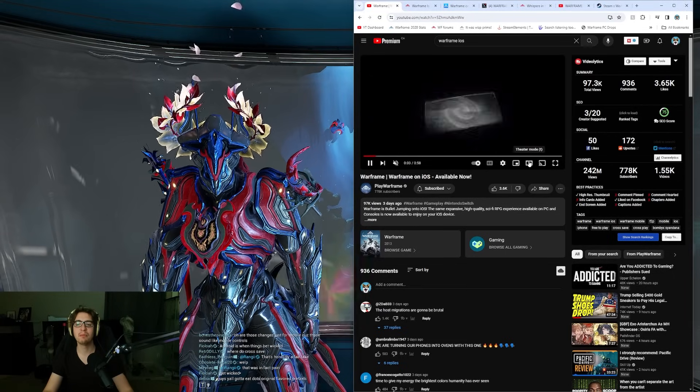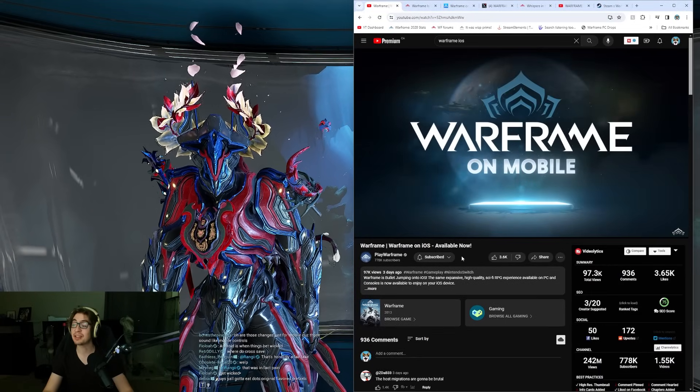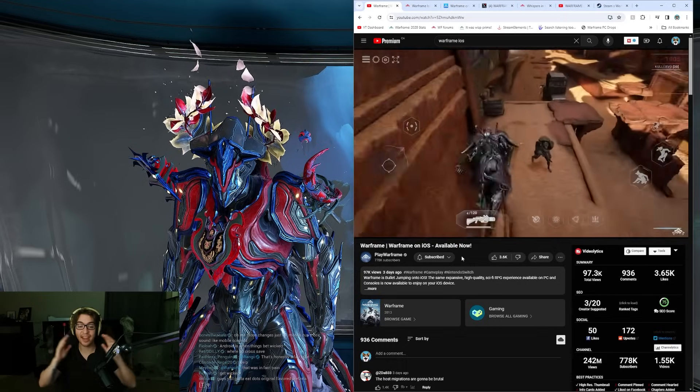Everybody, Warframe Mobile iOS is here. It's here. It's in the game right now.